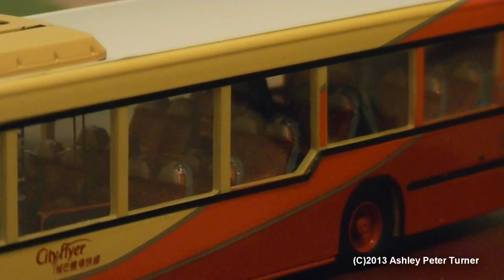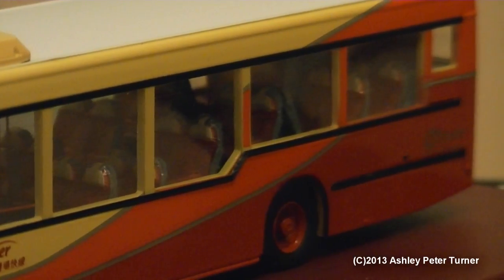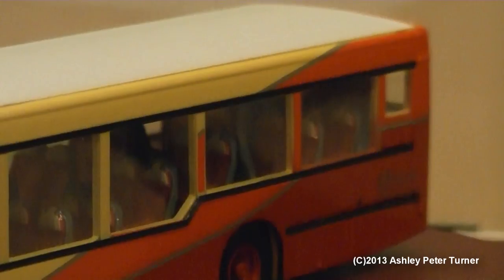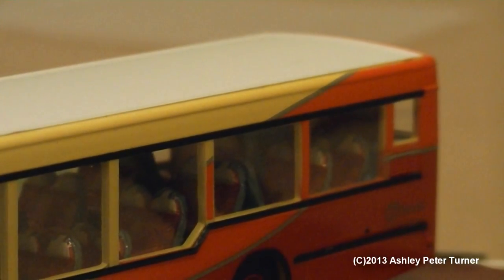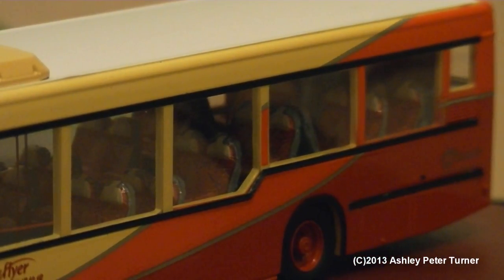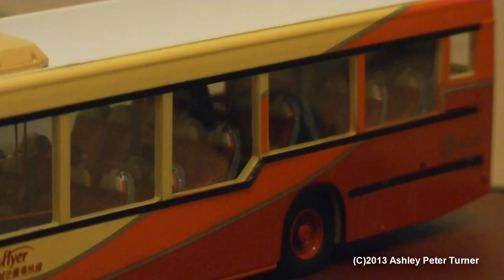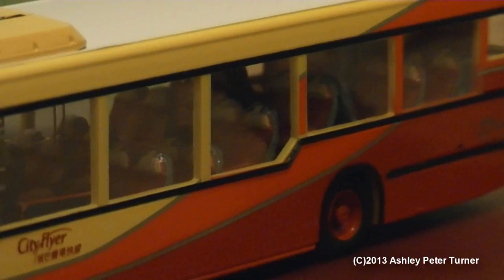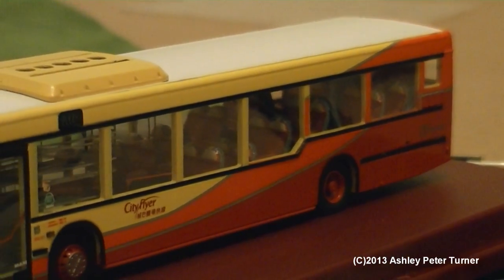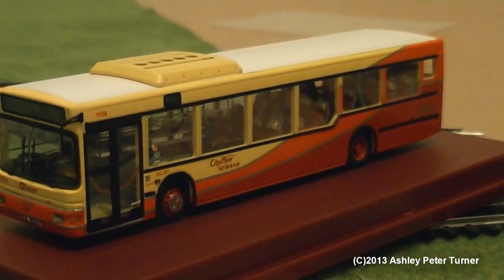Wow. Amazing detail. I'm quite literally speechless by just how impressive this model really is. If this was a model train that I was reviewing, this would probably be the model bus equivalent of the Bachmann Blue Pullman in terms of detail — but that's just my opinion.